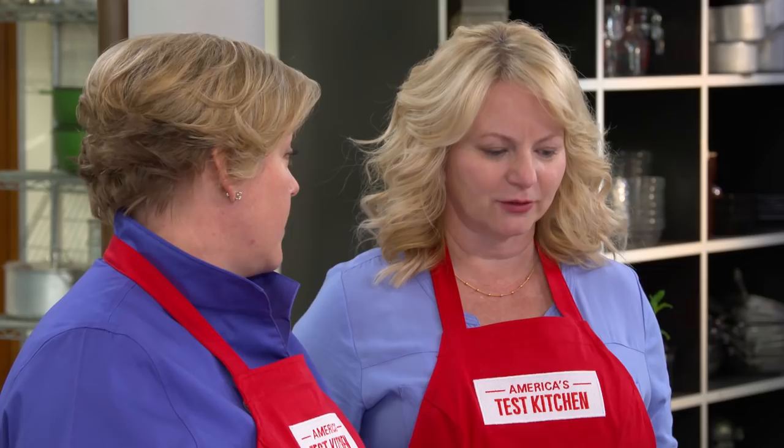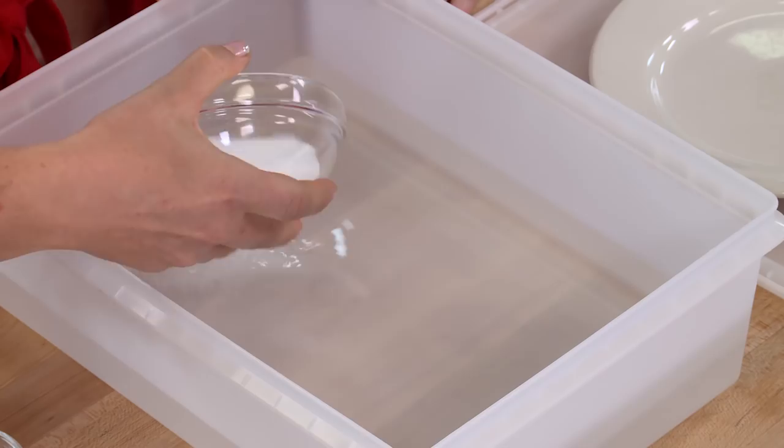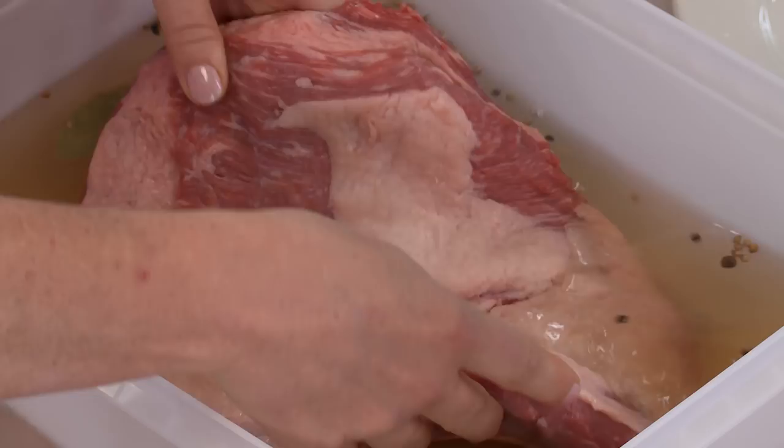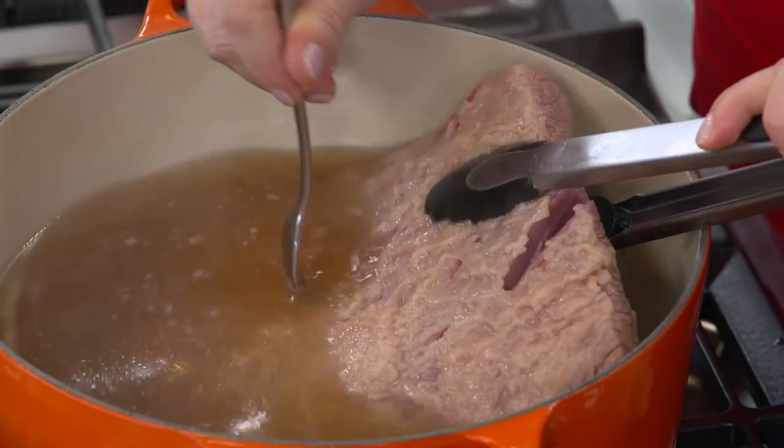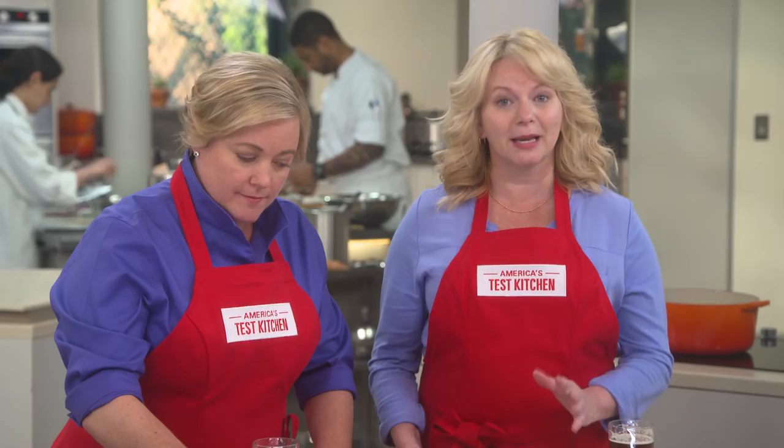Making home corned beef that's balanced in flavor and incredibly tender is a relatively hands-off procedure. Soak a flat-cut brisket for six days in a brine made with both table and pink preserving salt, as well as sugar, whole spices, and garlic. Then to tenderize tough brisket, gently simmer the meat in a low oven. While the meat rests, simmer carrots, potatoes, and cabbage in that seasoned cooking liquid. Serve with whole grain mustard, and maybe even a glass of beer. From our test kitchen to your kitchen, the easiest yet best-tasting home corned beef with vegetables.